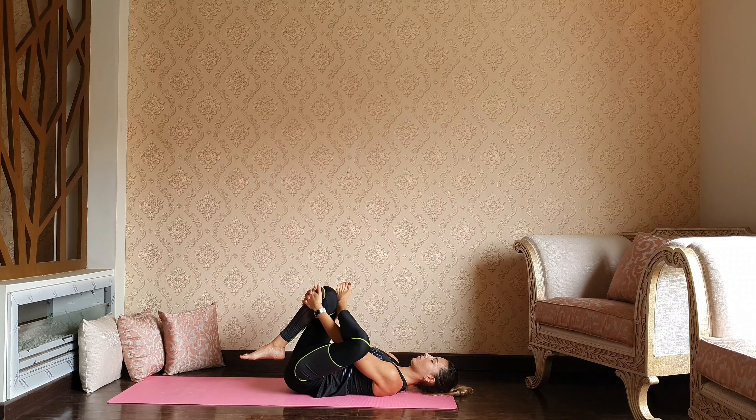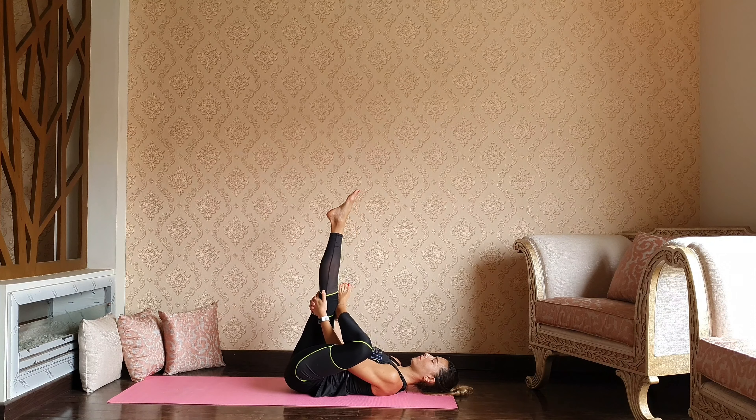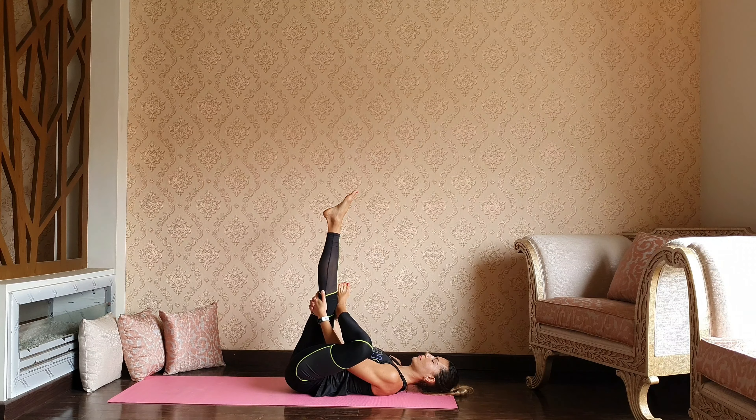Catching the right knee and try to pull the right knee a bit closer to your chest, giving yourself a glute stretch. Extending the right leg up. Breathing into the tension, into the stiffness, into any tightness.